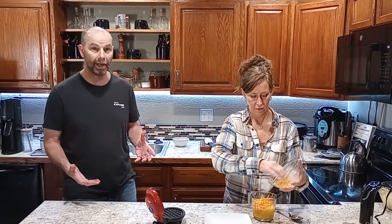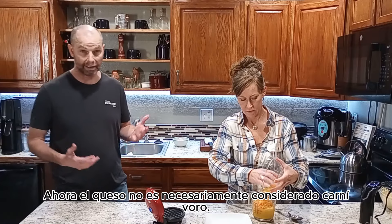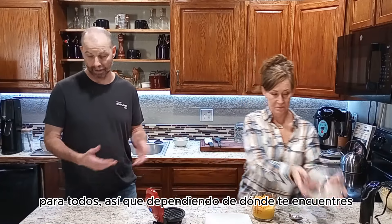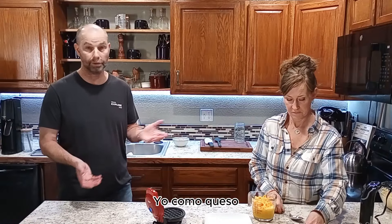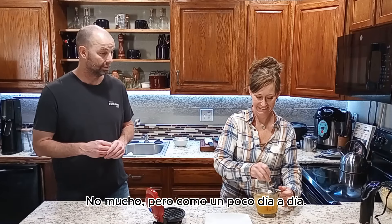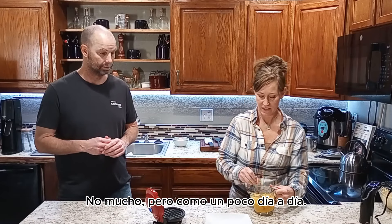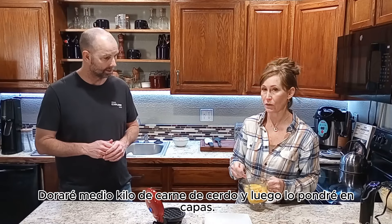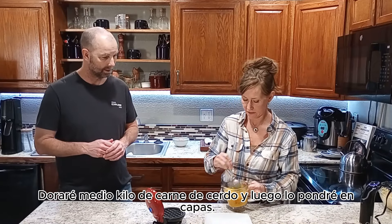This is a great alternative for pancakes, waffles, bread, and toast. You can use it for buns, you can use it as a tortilla. If you have any other ideas, drop a comment below and let us know. Okay, so we just mix that up real quick — this is so fast, easy, easy, easy!